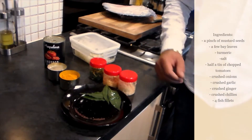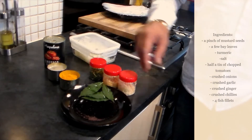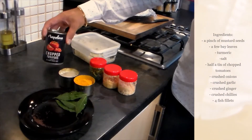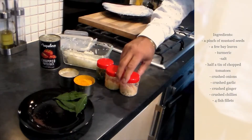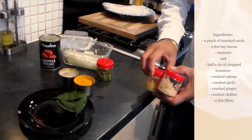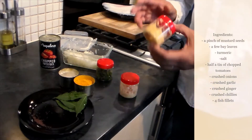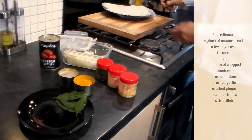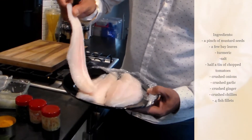I've taken a pinch of mustard seeds, which is called 'rye' in Indian, and a few bay leaves, turmeric, salt, half a tin of tomatoes, crushed onions, crushed garlic, crushed ginger, and crushed chilies. Ginger is optional — if you don't want to use it, don't. I'm going to use it this time. And I've taken four fillets of white fish — you can use any white fish; this was a frozen one that I've defrosted.